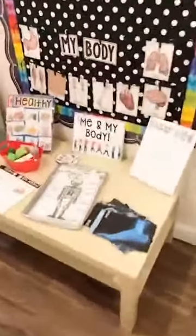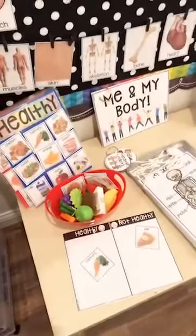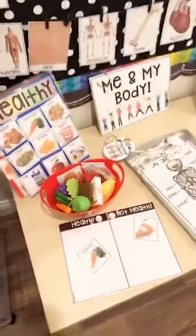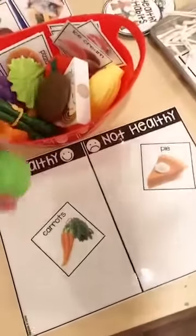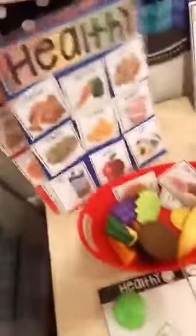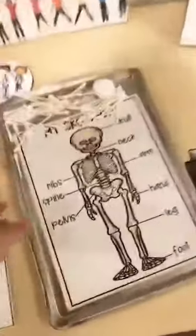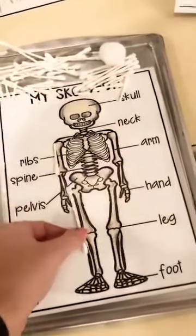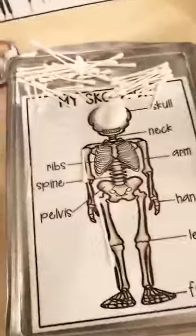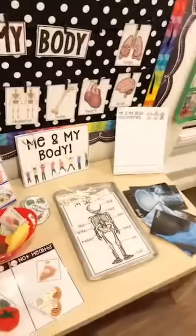Since you're doing Thanksgiving, you can tie in a body theme to explore. Talk about how you need healthy foods and healthy habits to keep your body healthy — even though you're eating all the time at Thanksgiving! This is a healthy/not-healthy sort. All the printables are in my My Body Science Unit. They can also make their skeleton with cut-up Q-tips, discuss healthy habits, and explore X-rays at the science table.